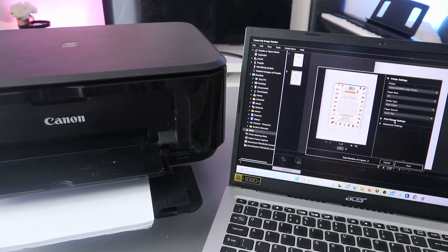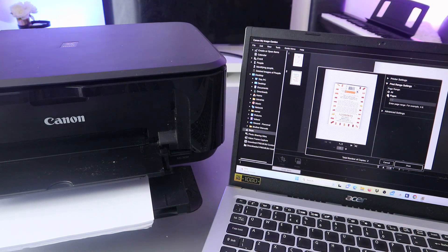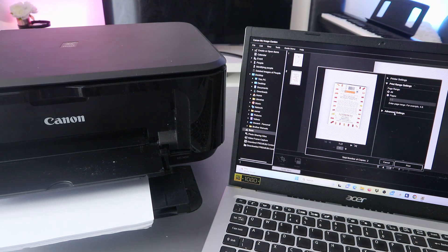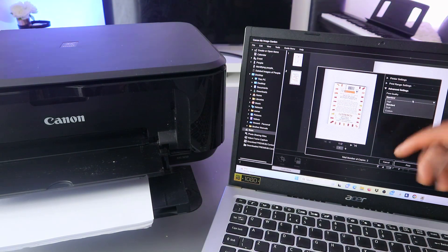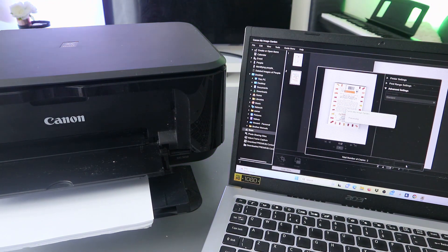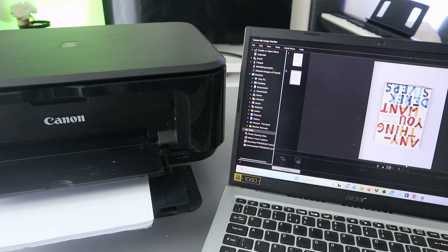You can also set the print range — select Page One to print only page one, or select All to print all pages. Under Advanced Settings you can select print quality: Standard, Draft, or Custom. Then click Print and the document will print out.